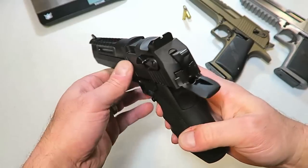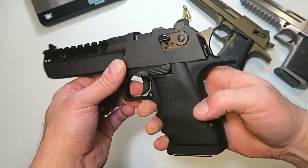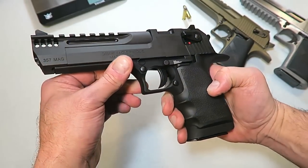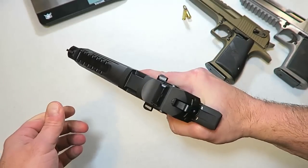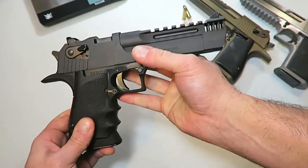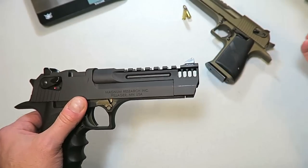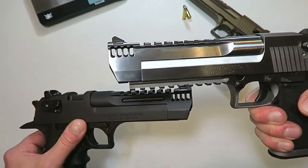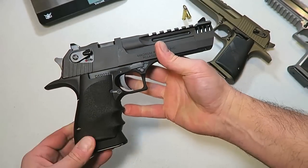It's all Desert Eagle, no doubt about it — combat sights, ambi thumb safety, and the grip has finger grooves. It is rubber molded all around, giving it a very nice feel. It does have the integral muzzle brake as well. I have that on my .50 AE and I love it — it cuts down on muzzle flip, making for great follow-up shots.